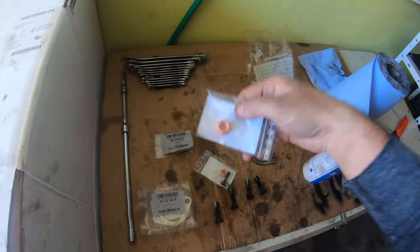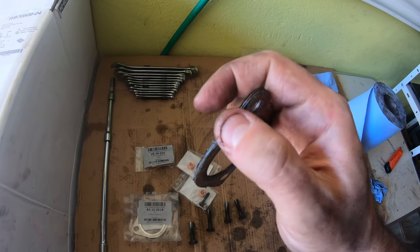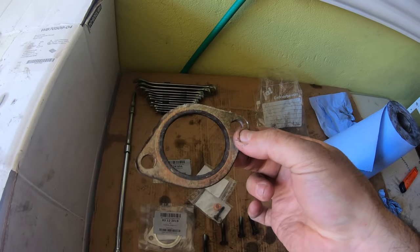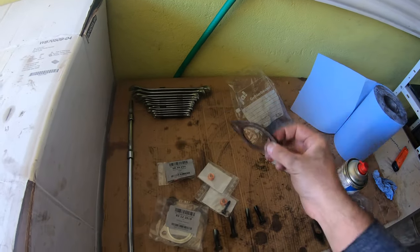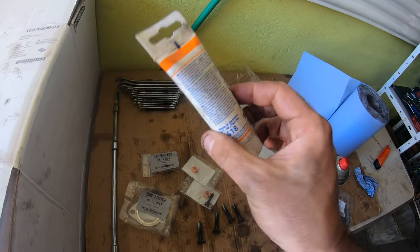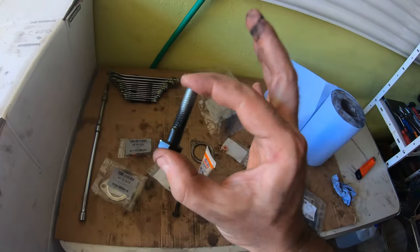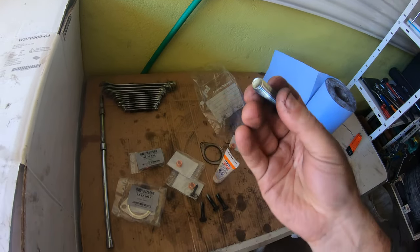These are copper bolts — supposedly they seize less, which I'm not sure I believe, but whatever. I got a new gasket. The original gasket seems to be a thick piece with thinner pieces on either side. It looks to be in pretty good condition, but I bought these two other ones — they're quite a bit thinner. It's only a couple bucks so I'll just put the new stuff on. I recommend putting some ceramic paste on the bolts — it's good up to 1400 degrees and will allow you to get your exhaust bolts off again.